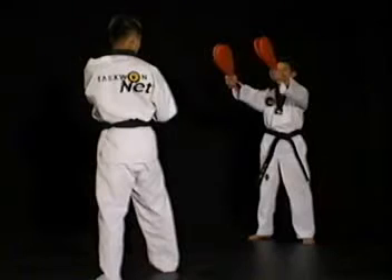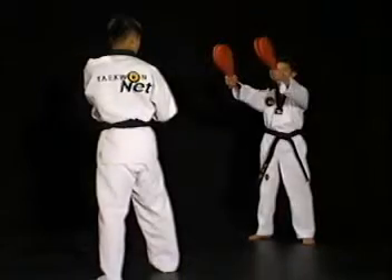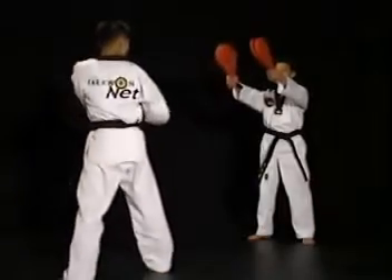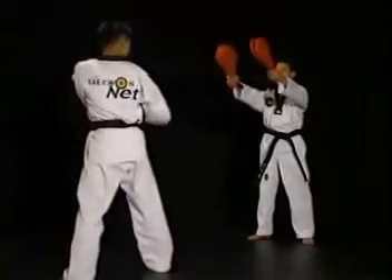이 연습방법은 빠르게 차기의 각을 정확하게 줄여서 찰 수 있도록 만들어주는 연습방법입니다. 미트를 찰 때 발이 나오는 쪽을 기준으로 첫 번째 미트는 맞지 않도록 하고 두 번째 미트를 정확히 맞힐 수 있도록 차십시오.